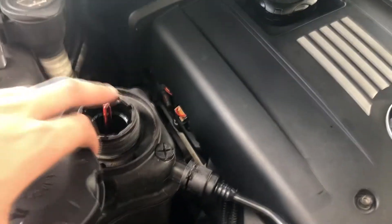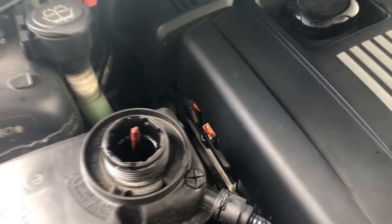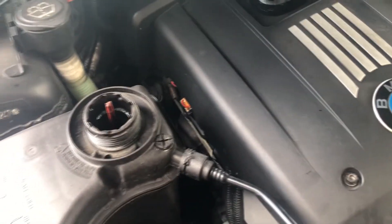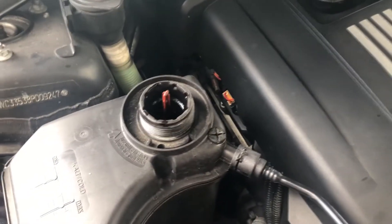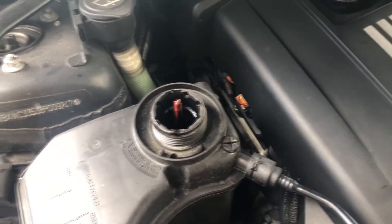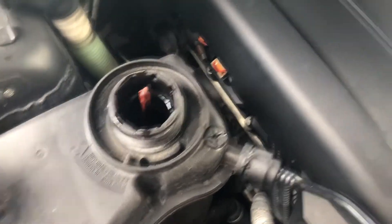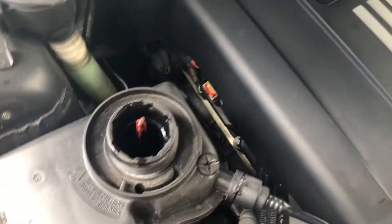Make sure when you're done that the cap is almost halfway popping out. Sometimes the reservoir will be full but the system itself won't be full, so it's always good to run the bleeding procedure with the water pump. If you want to see that, you can look at my radiator hose replacement video which goes all the way through it — I'll leave a link in the description or at the end of the video.